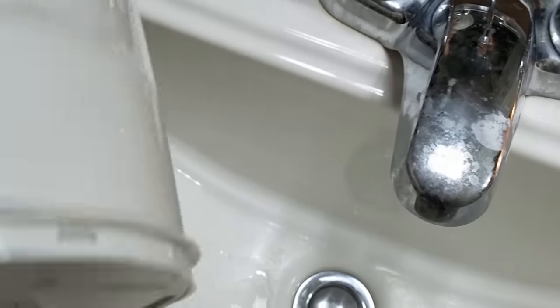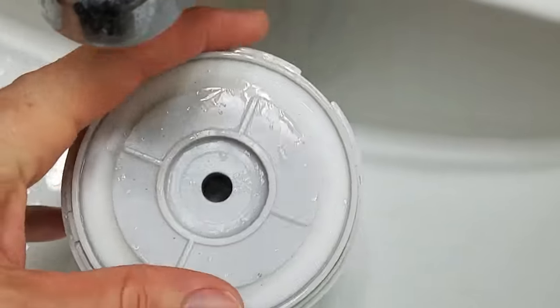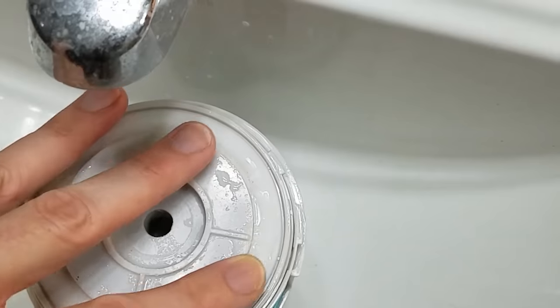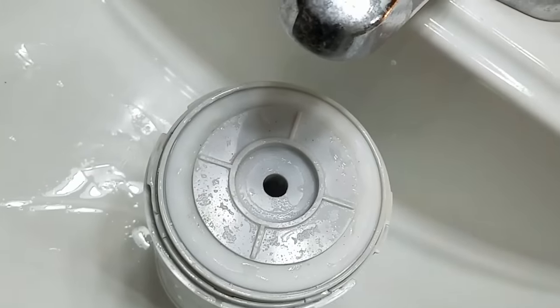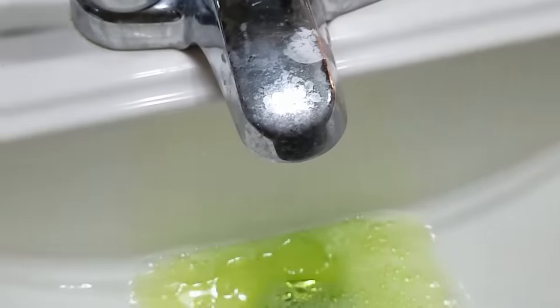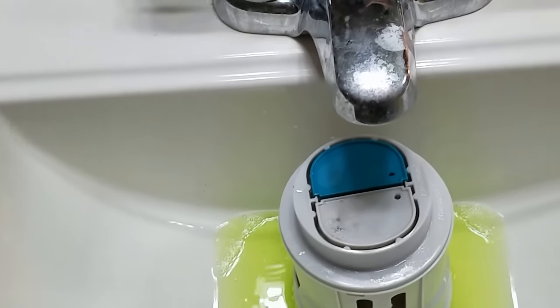This is where the plunger seats against that opening. What I found in mine is I had calcium build-up — it's not seating tight enough. You can take your finger and run it across this rubber part right here. If you feel anything rough, that's probably calcium. I've got a few spots of calcium build-up. For a fix, I'm going to use CLR — that's supposed to kill the calcium and lime. I put a little bit in here and set it on top for a while to let it do its thing.